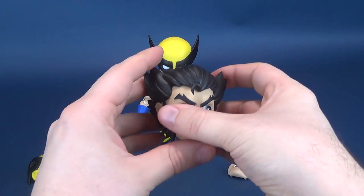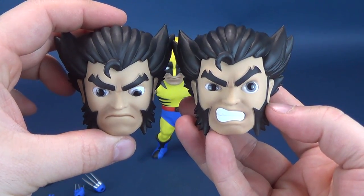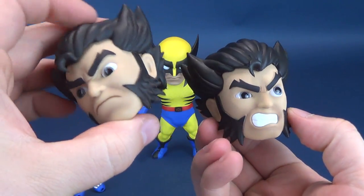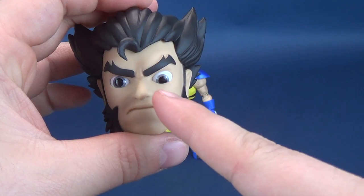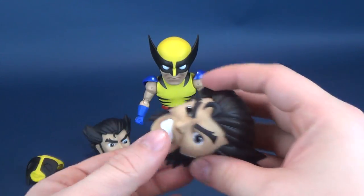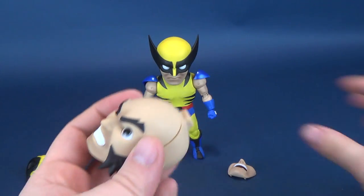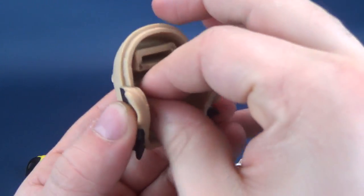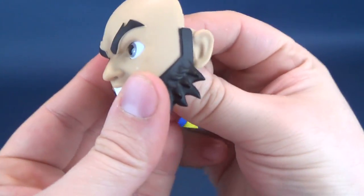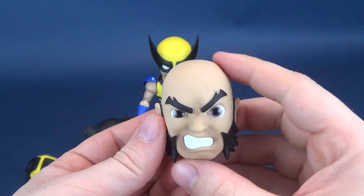The special edition also includes the growling Logan head portrait, which is pretty much the same as the standard one other than the grimaced mouth — the hair and paint appear identical. What's really cool is that on either head, whether the special edition or standard release, you just pop the head off, take the trademark Wolverine hairstyle off, open it up, and inside you've got little joysticks that control the eye movement. Moving the joysticks left, right, up, and down also moves the eyeballs — a really neat touch.